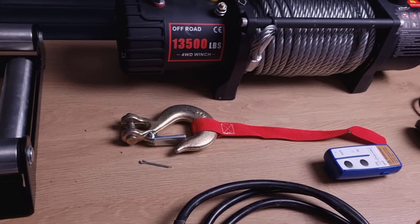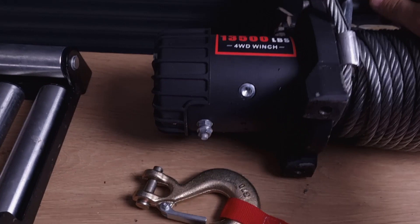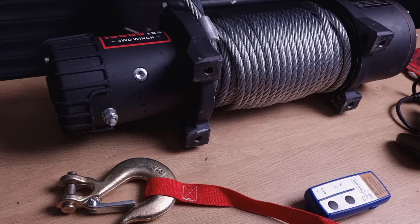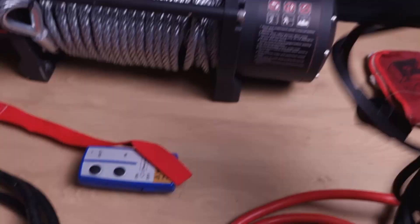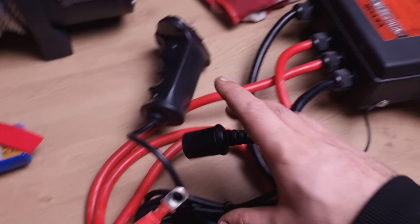If you have a look, under the winch there is the earth connector. It's important to connect that first before you slide it into place and bolt it on — otherwise it will be difficult to install it later on. As you can see, all the cables are color-coded, so it's pretty easy to install. This is the controller — simple in and out with the connector that connects to the control box.